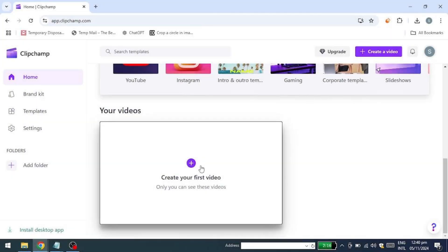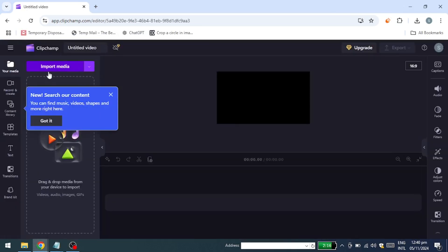Hello everyone. In this video, I'll show you how to save a project in ClipChamp. So let's get started. To save a project in ClipChamp, start by creating a new video.